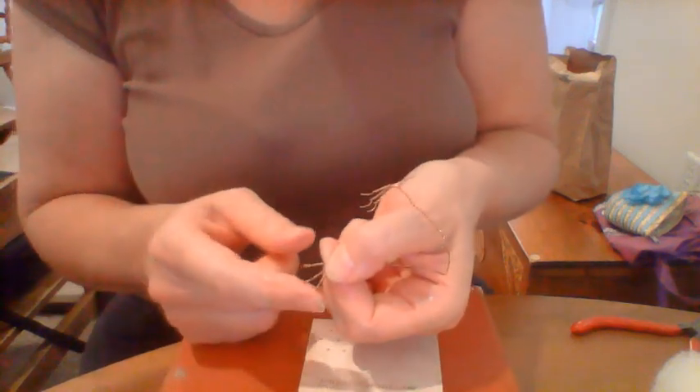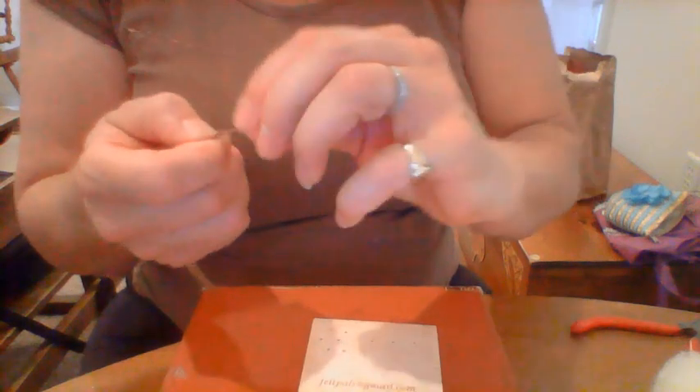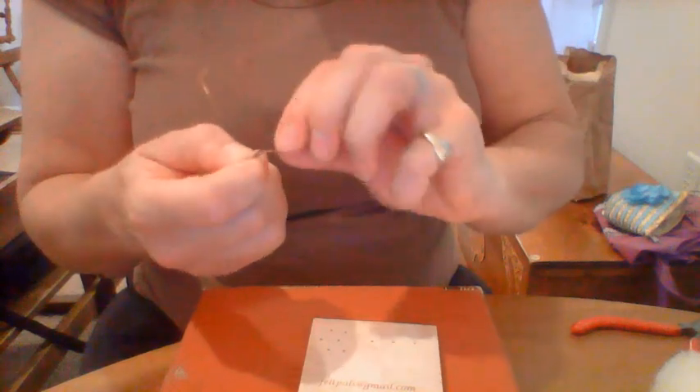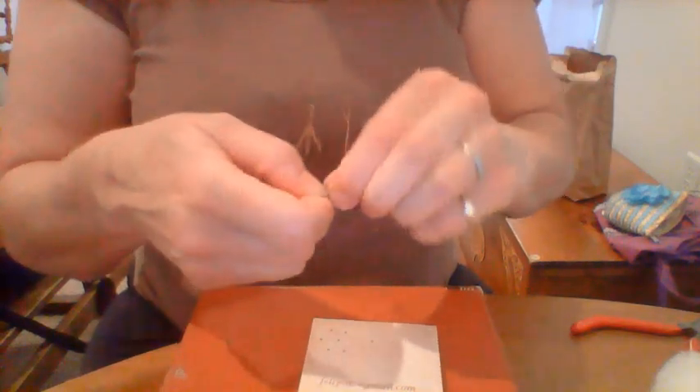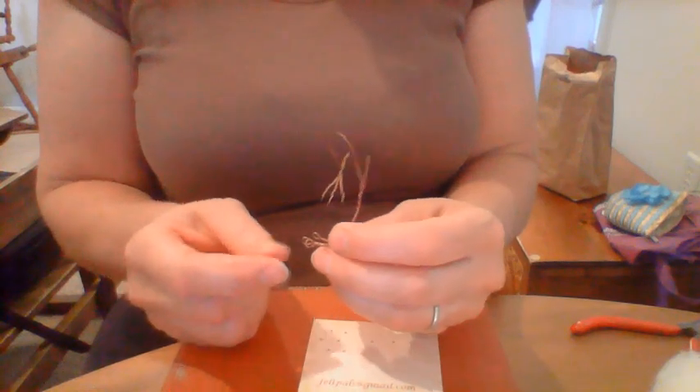You can see how perfectly that middle toe is the longest of the three. Hold it here and we'll do the back toe.